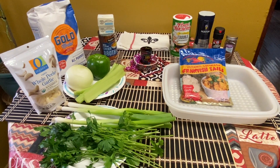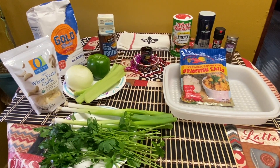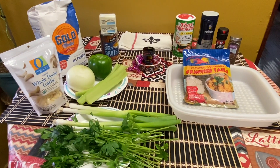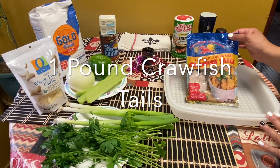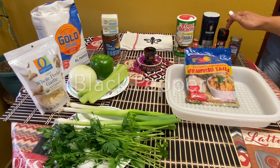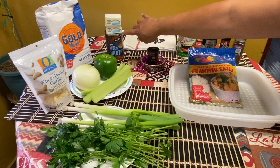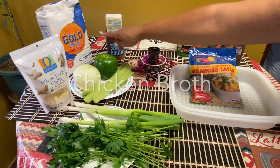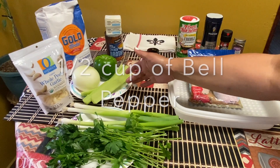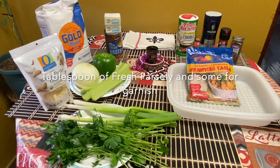Hi everybody, welcome to Creole Taffy's Kitchen. Today we're going to be making crawfish etouffee. First I'm going to introduce the ingredients we'll be using: crawfish tails, ground cloves, black pepper, kosher salt, Creole seasoning, unsalted butter, chicken broth, flour, garlic, onion, bell pepper, celery, green onion, and fresh parsley.